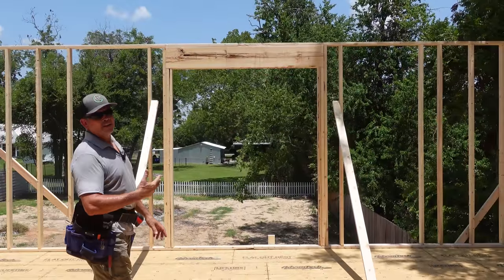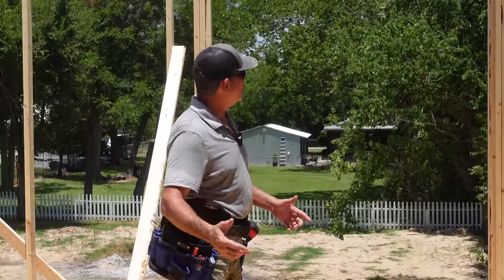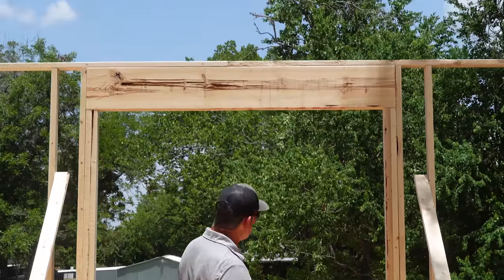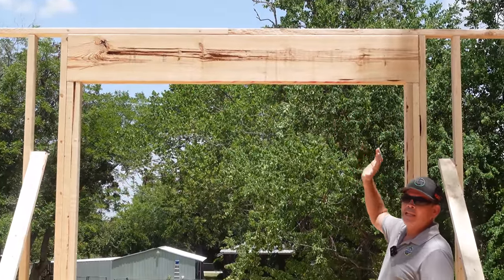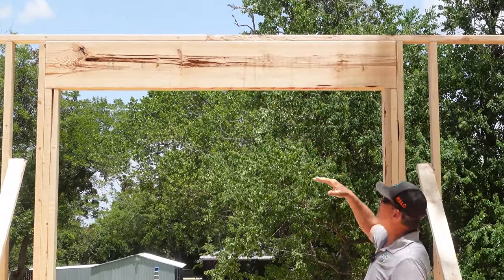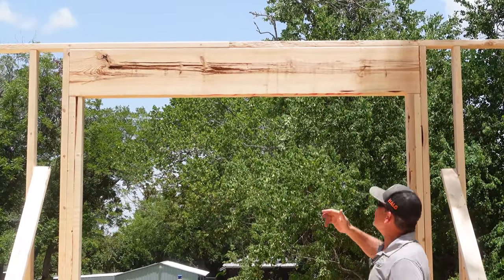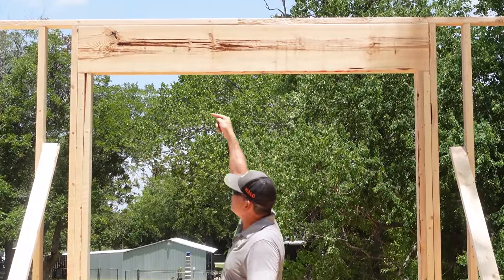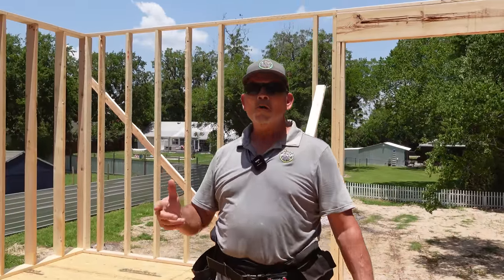Just like that, there's the final exterior wall for the whole garage building. Check out what we did with the header over the door — we screwed it all the way to the top plates, which I think is stronger. We can fill in above the door with a two-by and some cripples, insulate that, and run electric over the top of the door. It's Saturday afternoon — we're going home, getting cleaned up, and we'll see you bright and early Monday morning.